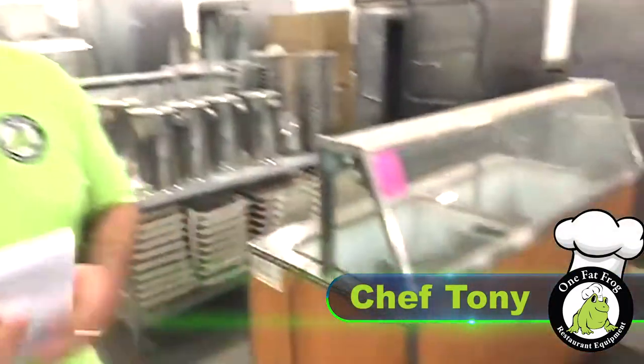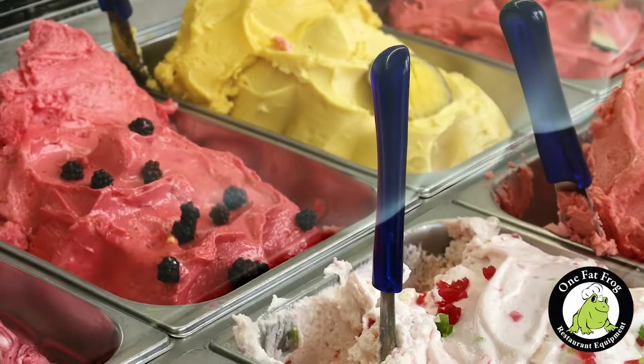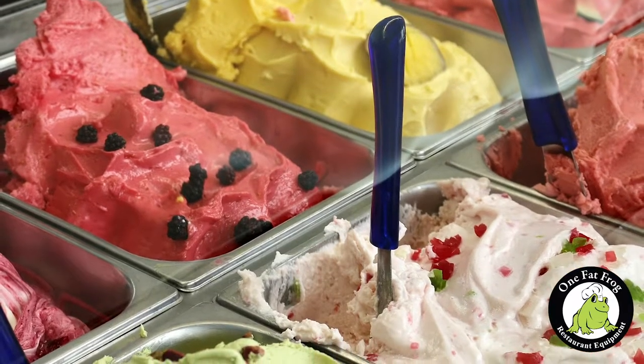I'm Tony, and I'm here today to talk about the difference between an island ice cream cabinet and a gelato cabinet. Ice cream literally has tons of cream in it — tons of good butterfat from cream that makes it thicker and delicious. Gelato actually has more milk than ice cream and is churned at a slower rate, which means gelato is going to be lower in fat than ice cream.